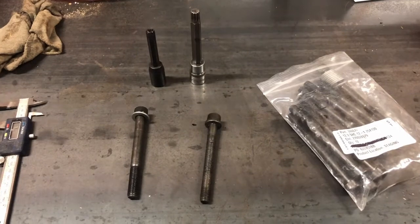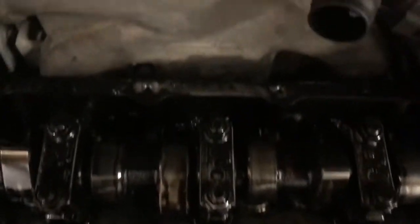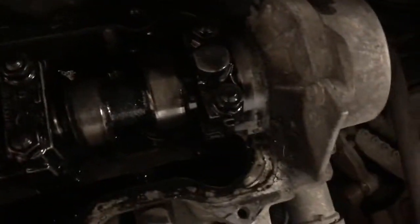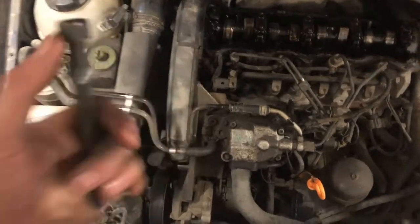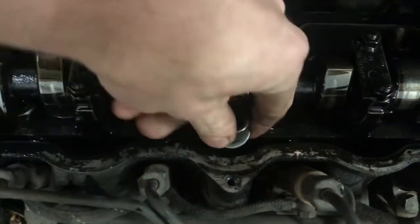So next we're gonna throw one in and torque it up. When you're doing this you're gonna want to start from the center and then work your way out. In each corner there are the head bolts. The tricky part is the factory ones have the washers stuck on, whereas these obviously don't. So you're gonna want to make sure you have it started in the hole and drop it down in — you don't want to drop the washer down into the valley.